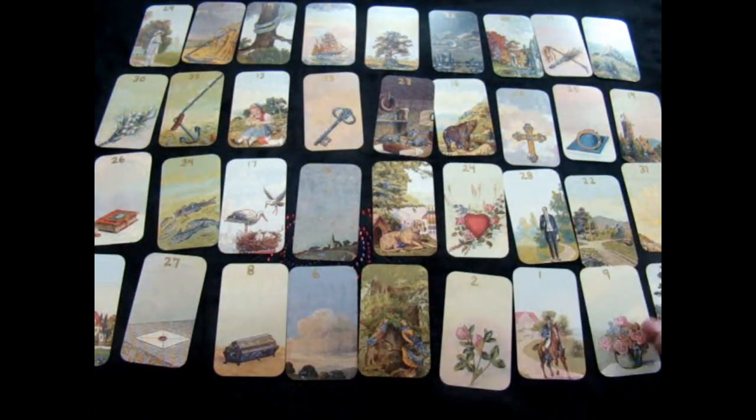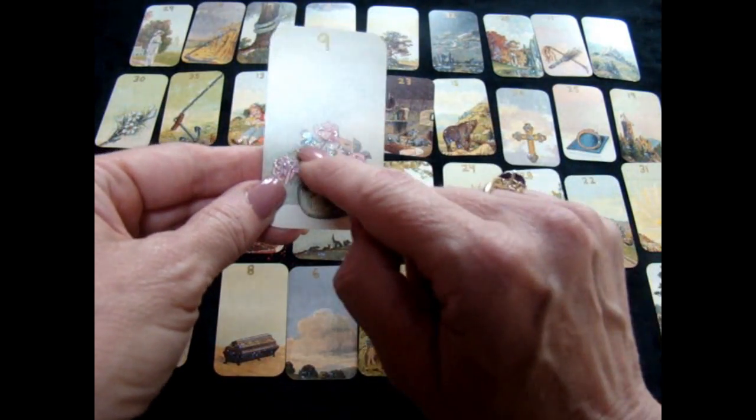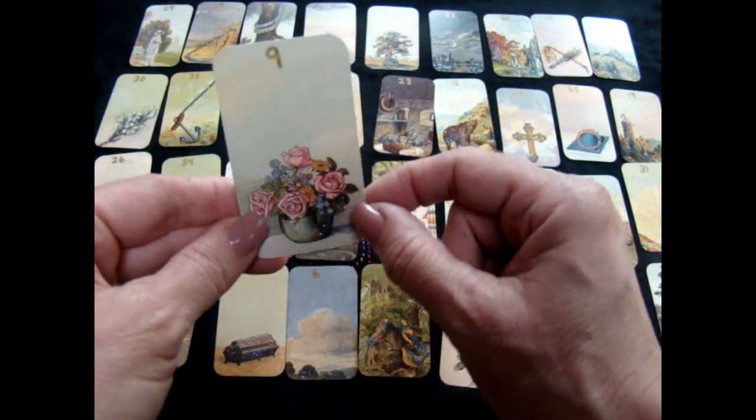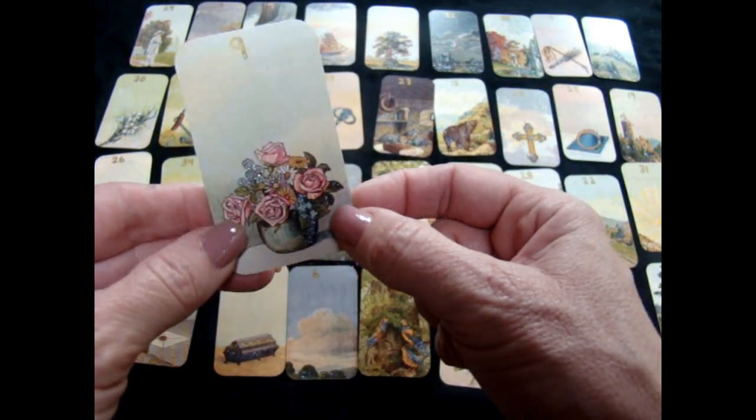For example, in the flowers card I used the light colored glitter on the roses and the daisies, and then I used the darker glitter down here for the vase.